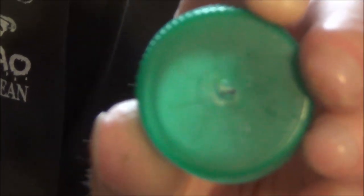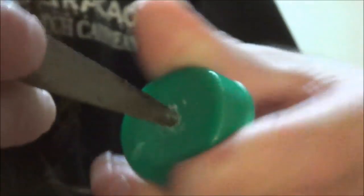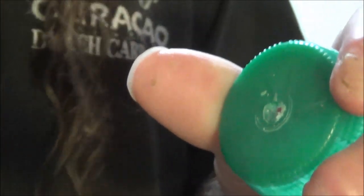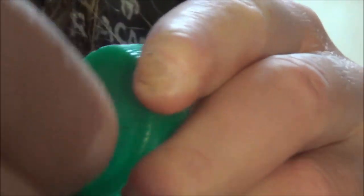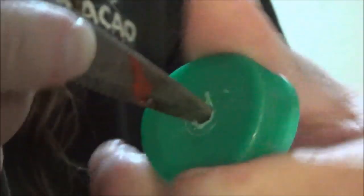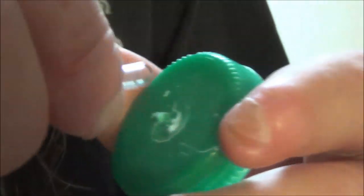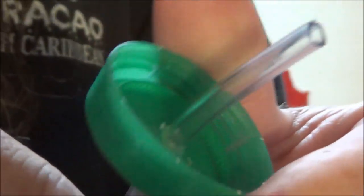Now I'm going to grab my scissors and just gouge the hole to the size of my hose. Little by little, grab the hose, stick it in the hole. You want this hose to fit real tight so it doesn't leak any air — that's why we need the hot glue. That's pretty tight. Probably won't even need any hot glue, but we'll put some just in case. Okay, let's do the other cap.